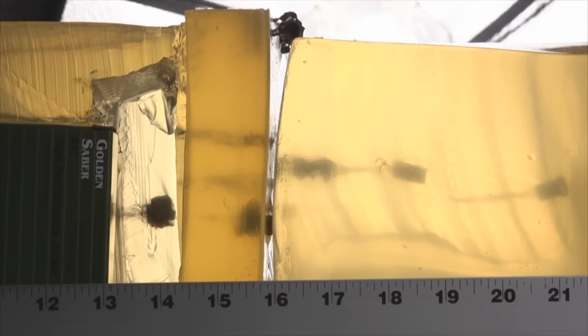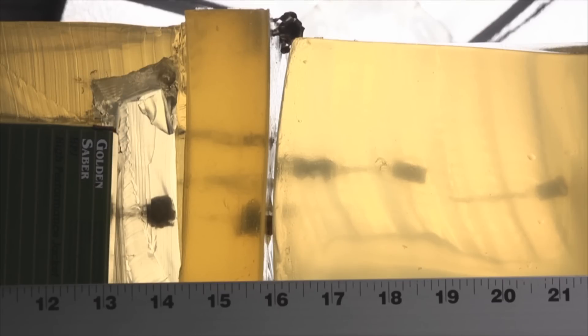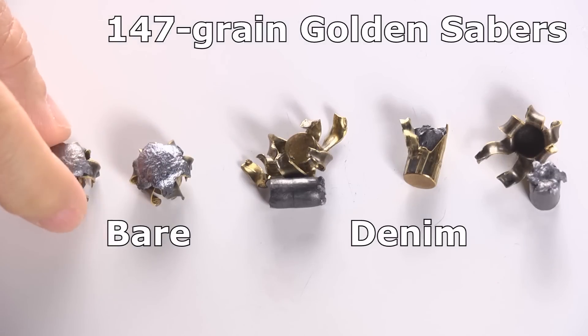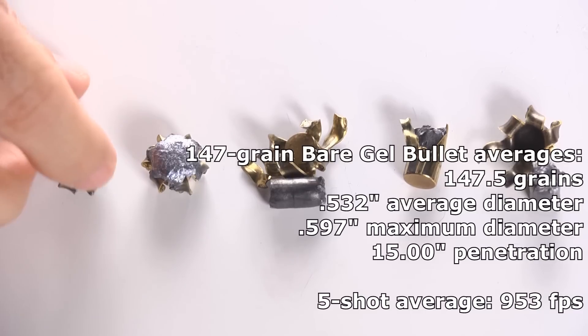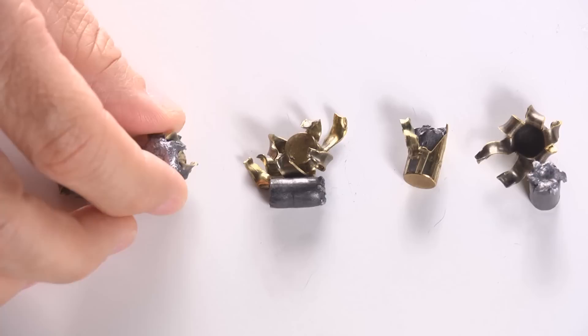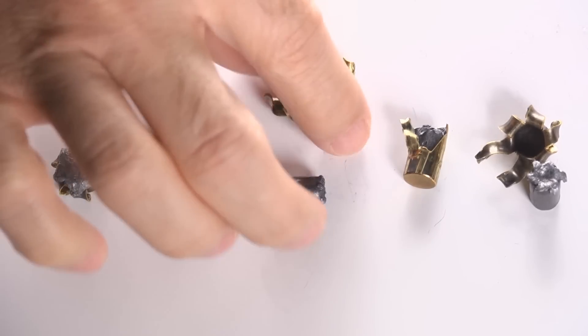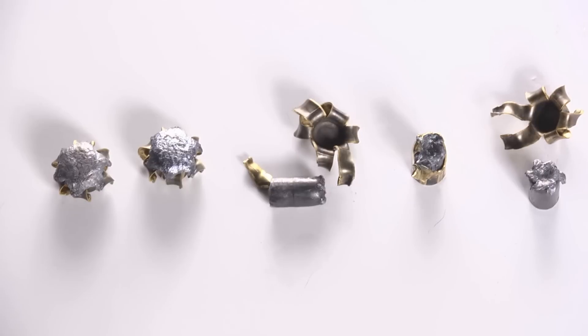After the three denim bullets I fired two into bare gel for a sample: one stopped at 14 inches and one at 16 inches — great results. But in review, the 147 grain Golden Sabers tell two very different stories. The bare gel bullets penetrated perfectly and expanded fully with nasty sharp talons; I like the bare gel performance. The denim performance is a textbook example of exactly what you don't want: complete jacket-core separation on two of three, and a complete failure to expand on the third.